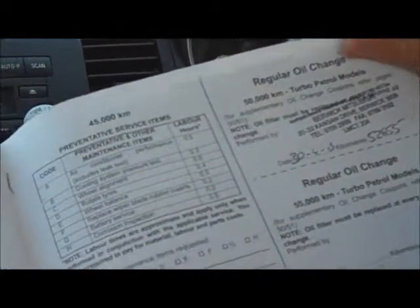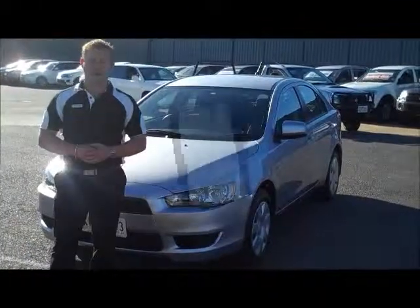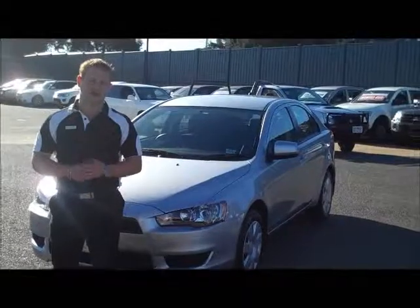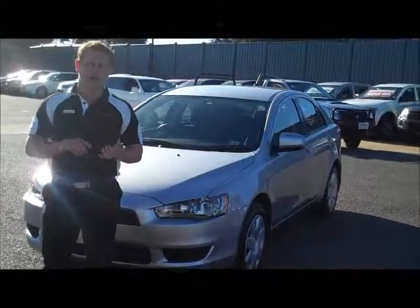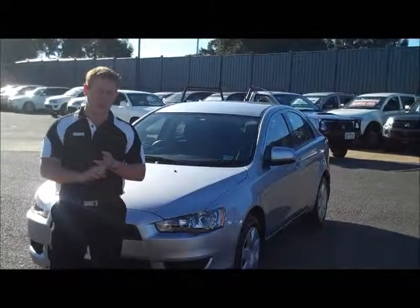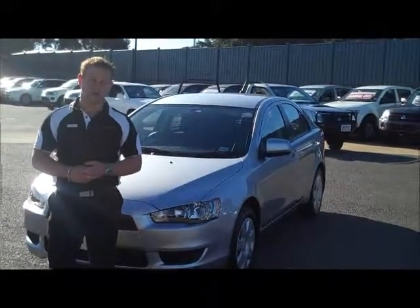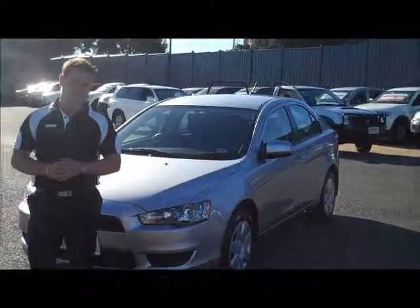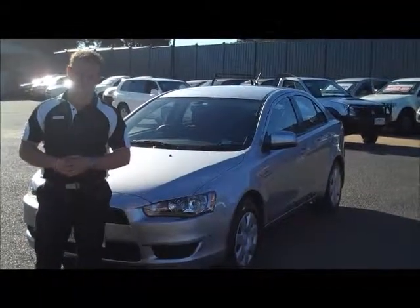So you won't be due for a service until the 60,000 K book service is due. Thanks very much again for your inquiry on our 2010 Mitsubishi Lancer ES Hatchback. Just to recap a couple of key points: it is a one owner car, full service history, excellent tyres, and good condition inside and out. If you do have any further questions, please call us on 9907 0555. Thanks again for watching.